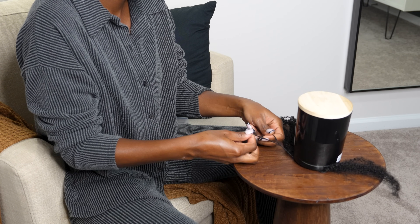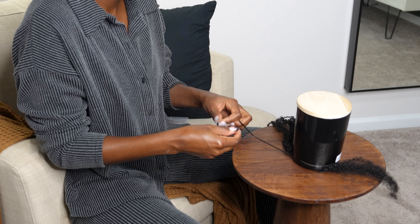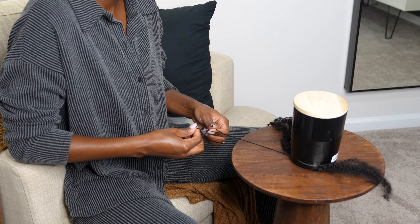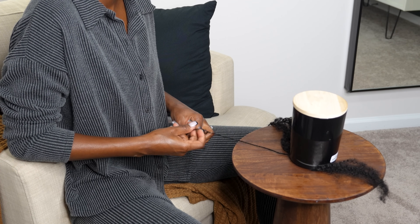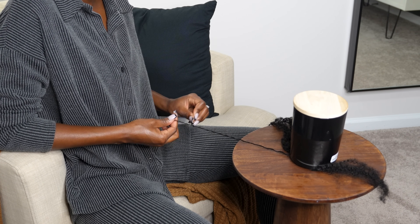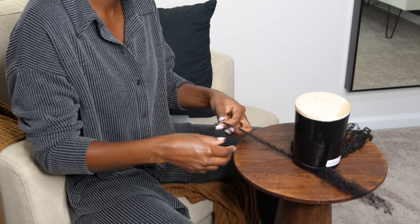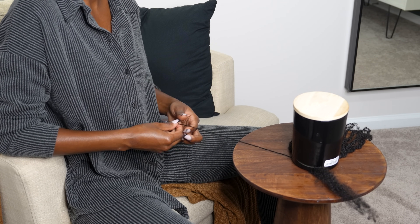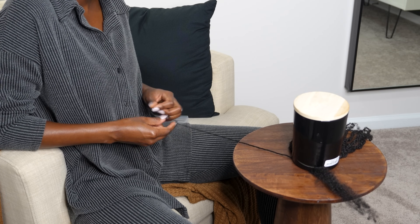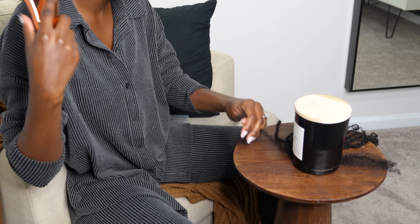This setup worked best for me — I tried holding the clip-ins between my legs but that wasn't working. This way allows better posture and more effective work. I was able to catch up on my favorite shows and movies because this process took a very long time. I'm doing the locks smaller because I have micro locks — I'd rather have them smaller than too big, as a big difference would be noticeable.